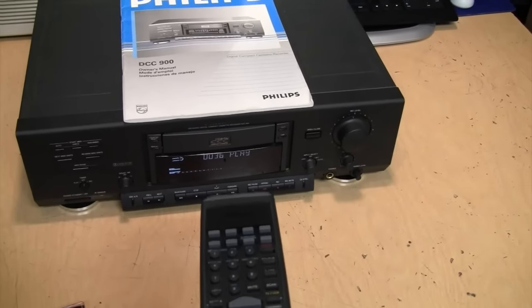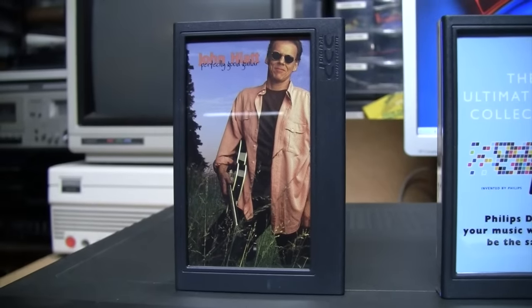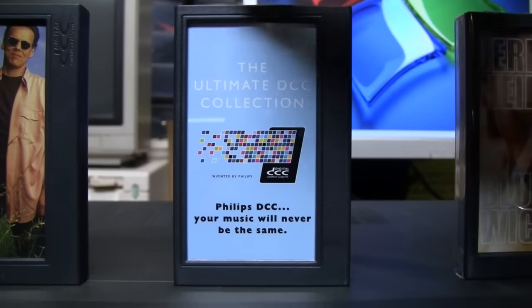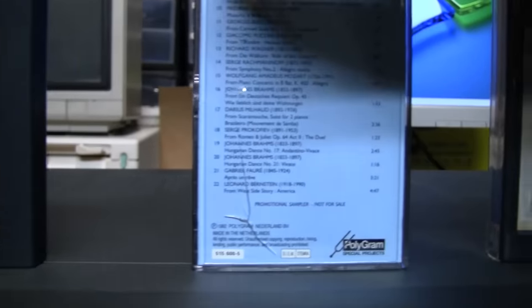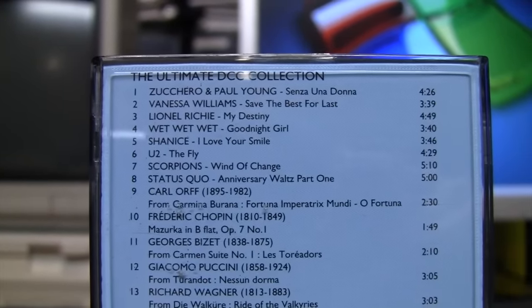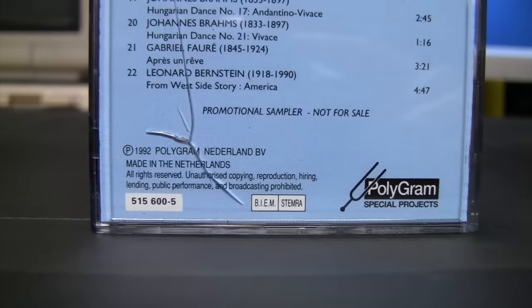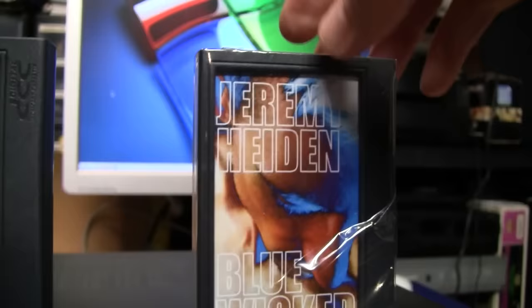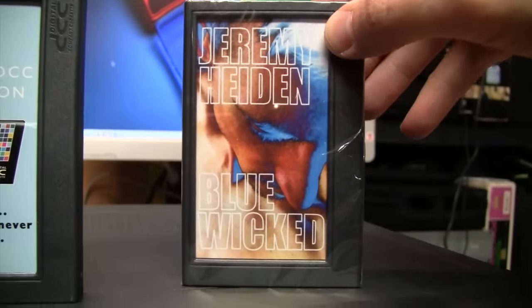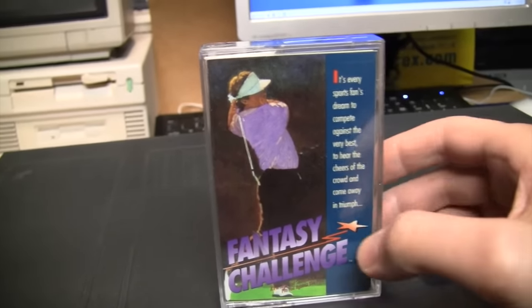To go along with my working DCC deck, I've added a few more DCC tapes to my collection. I still have the John Hyatt tape — thankfully it plays perfectly on this one. I also got the Ultimate DCC Collection, which was Philips' original sampler tape for the format, with 22 tracks — most are classical pieces but it has some popular songs from the time like Vanessa Williams, Lionel Richie, and U2. And I just got this one: Jeremy Heiden's Blue Wicked, the first new DCC album release in over 20 years. I'll be opening this one up and using it as part of my demonstration. First I'll give you a sample of analog cassette playback with the Fantasy Challenge.